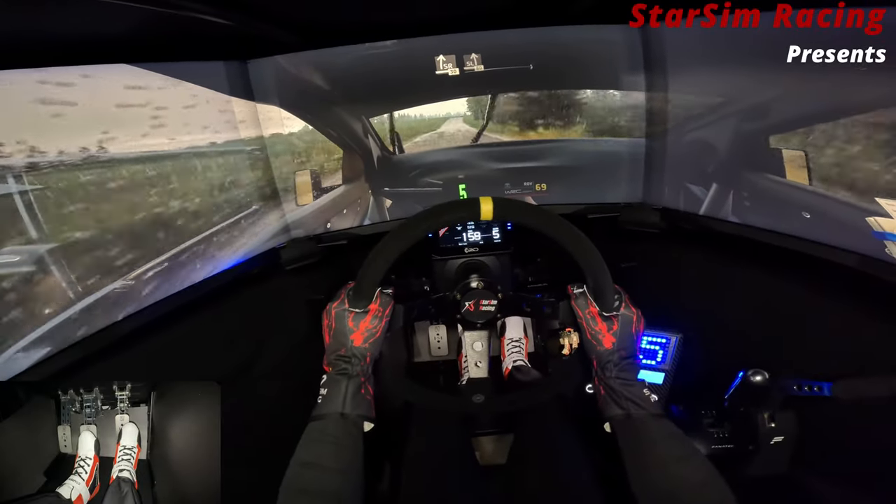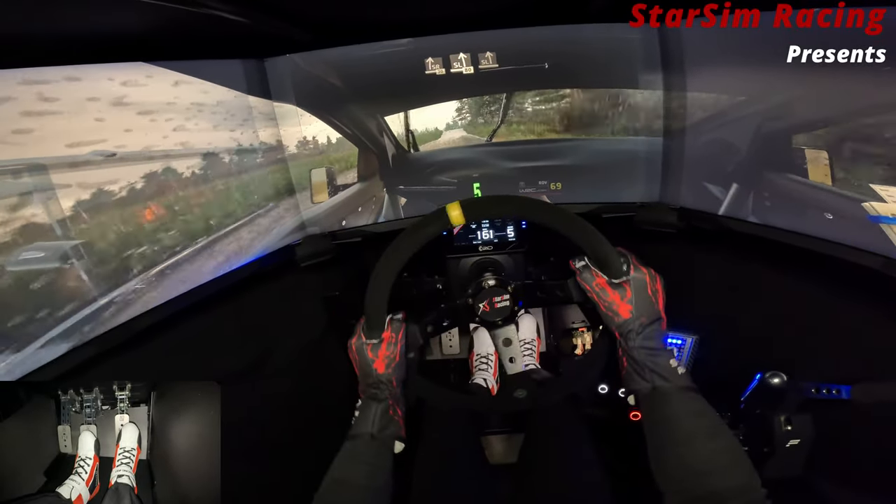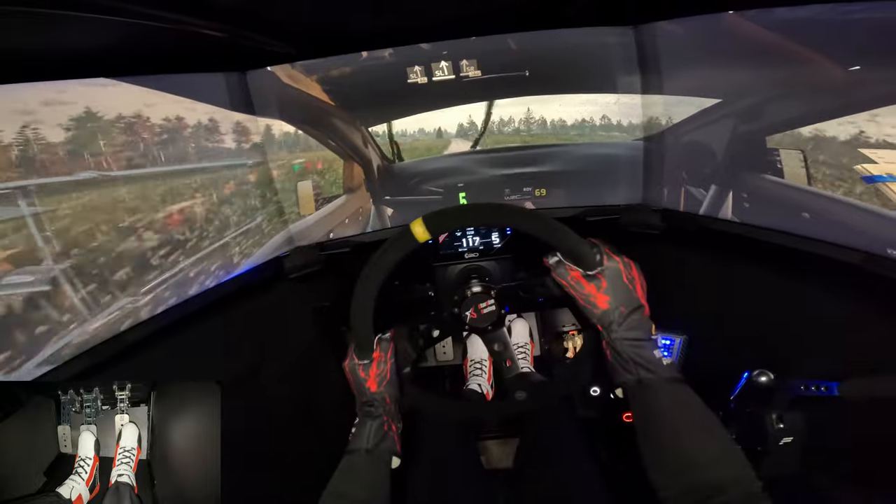Slight right to the crest, 30. Slight left with a big jump, 80. Slight left and slight right to the crest, 180.